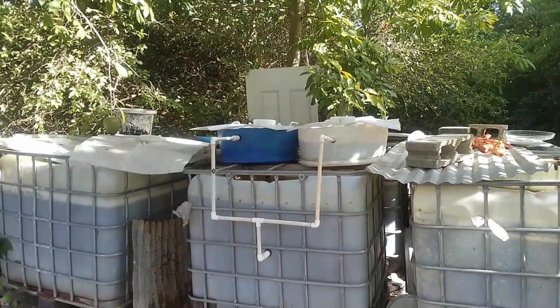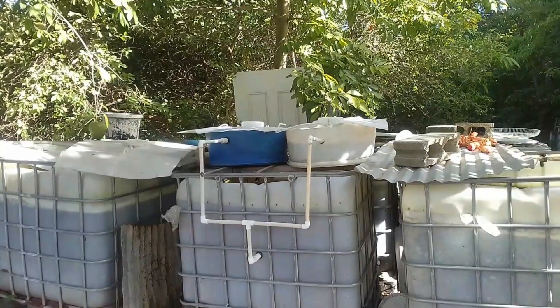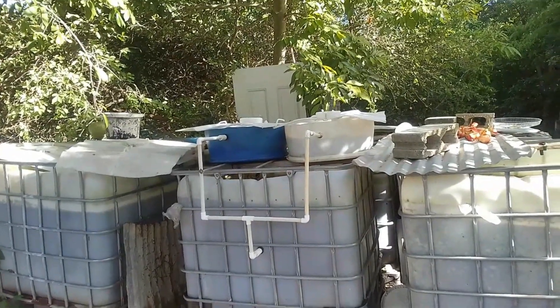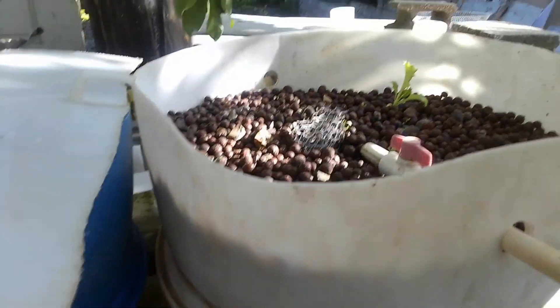How long does it take lettuce within an aquaponics setup to actually mature and be used as lettuce on the table? Hi everybody, welcome again to another episode of Fishkeeping Jamaica. Just fed them, just changed some water and they are looking okay. Let's get into the video.